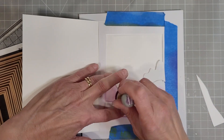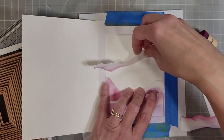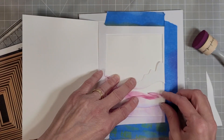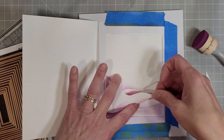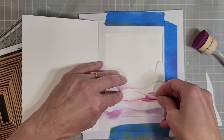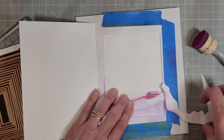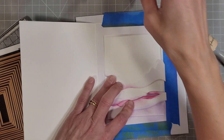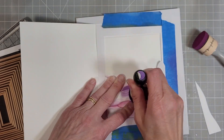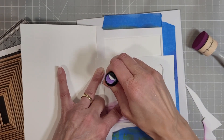I want them to be soft and subtle, just to carry the design through to the inside of the card. The big rectangular mask helps keep this all in one area on the inside of the card, and I do end up pulling in the negative piece from die cutting these white sections to add color to that very top layer.